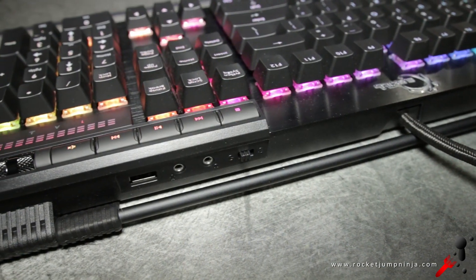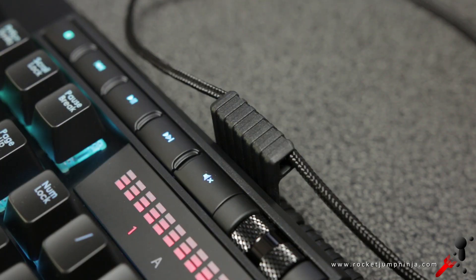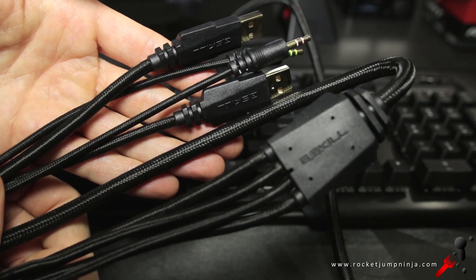On the back there's a USB port and a headphone and mic jack. There's also a mouse cable holder, which isn't a bad feature to have, but it's not going to act as a bungee. The cable is about 2 meters long and braided.